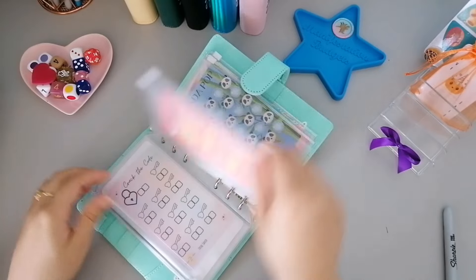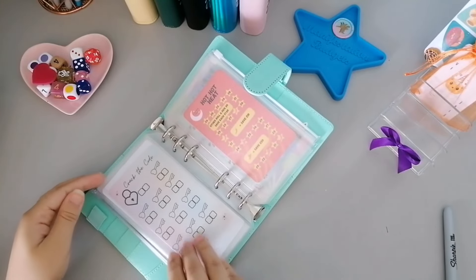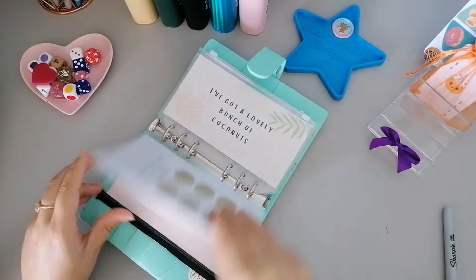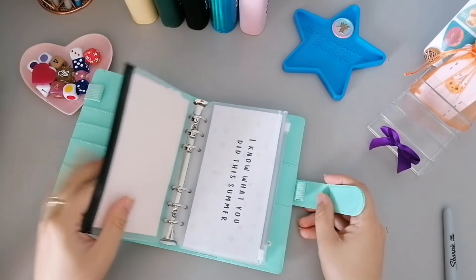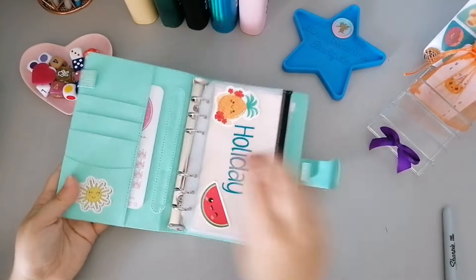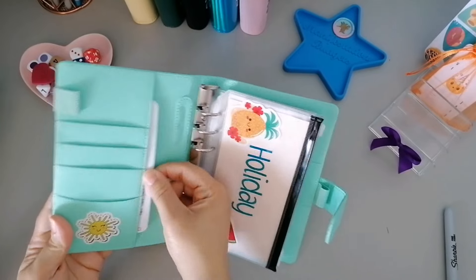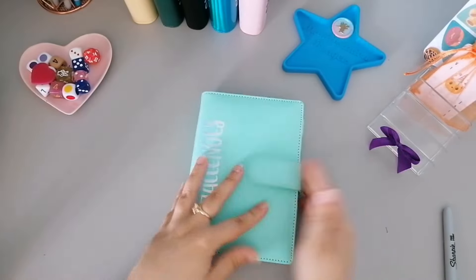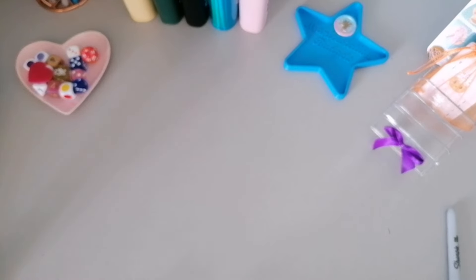I'm just going to get on with these challenges to make it a little more fun than just filling out one tracker for a holiday envelope. We will look at booking a holiday soon. I've also got a Disney challenge from Cashbook Queue because I really want to go to Disney, but we're not going to start that one just yet - this is going to be my holiday binder going forward.